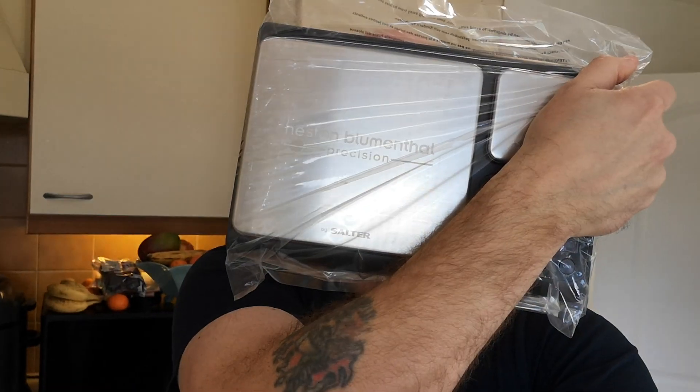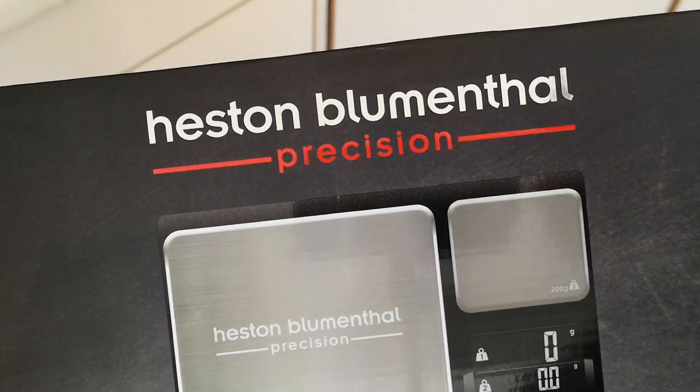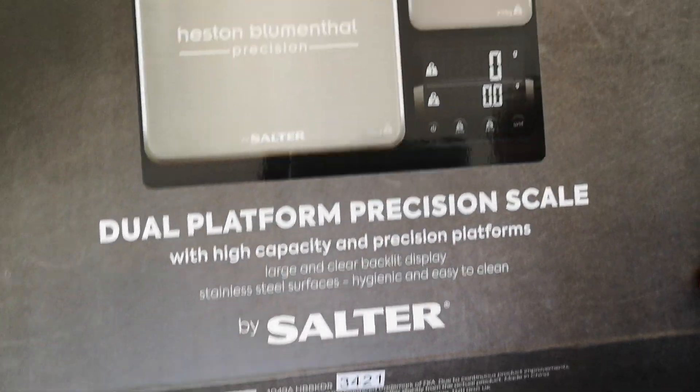I'm going to find somewhere in the kitchen to put that picture up, probably on the wall. I also got another lovely present - I had to go to the post office to pick this up because I missed the delivery. It's from David Winfield, and he left me a lovely note. He must have been watching my videos because he sent me Heston Blumenthal scales - look at them! So yes, I am a lucky boy.